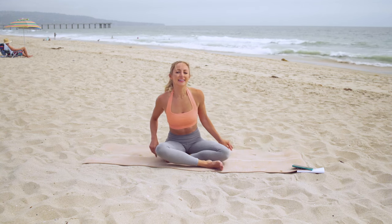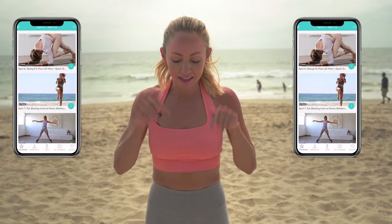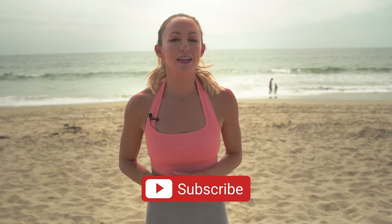Beautiful work — great job, I'm so proud of you for showing up on your mat today. You can include this workout as part of your regular routine, or join the rest of us stretchy babes by following a 30-day calendar inside my Stretchy Fit app. Join the app for free today — the link is in the description below. As always, hit that like button, subscribe, support my channel, and leave a comment telling me your favorite move from this workout. See you in the next video — love you so much, bye!